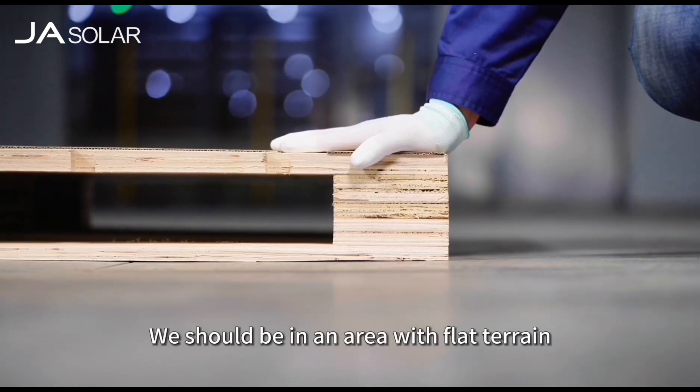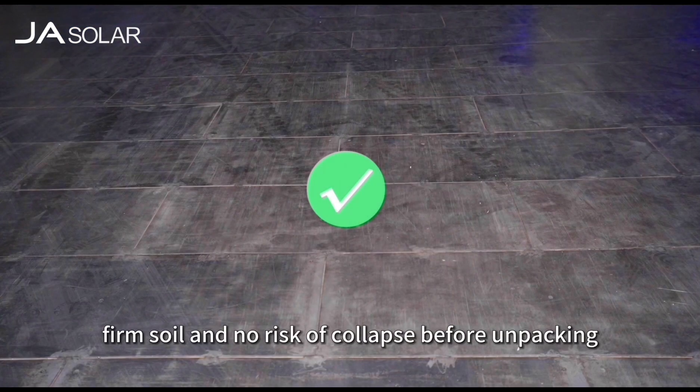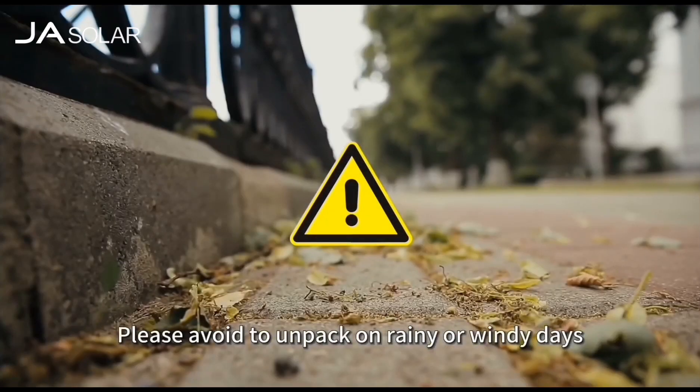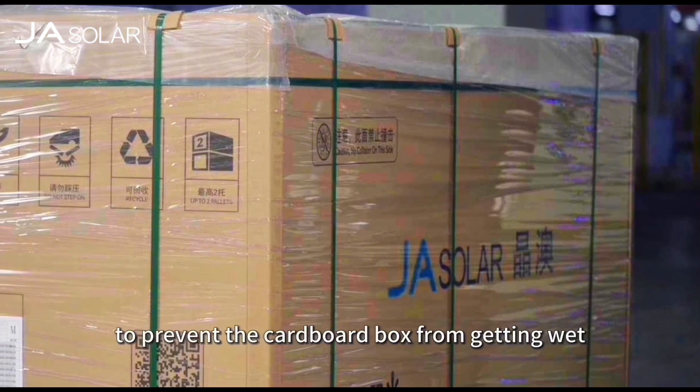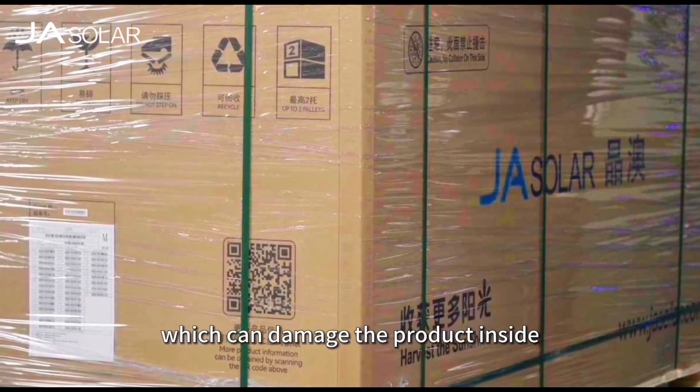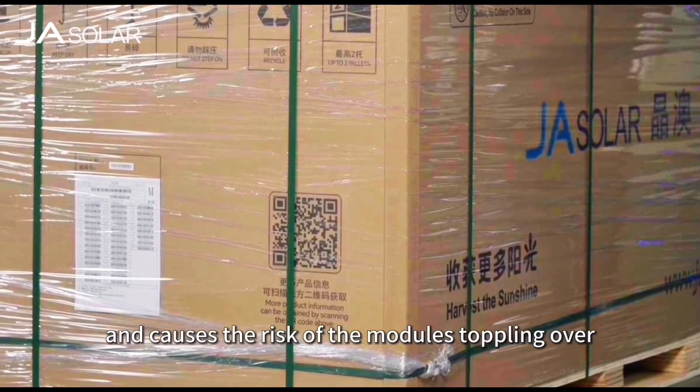We should be in an area with flat terrain, firm soil and no risk of collapse before unpacking. Please avoid unpacking on rainy or windy days to prevent the cardboard box from getting wet, which can damage the product inside and causes a risk of modules toppling over.